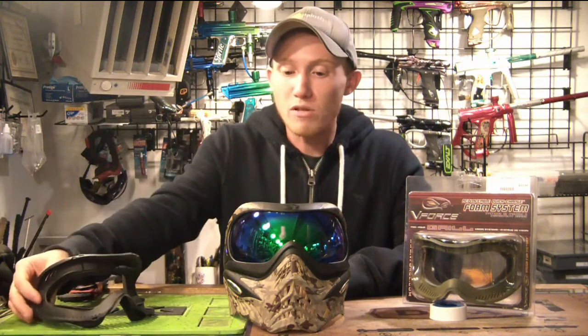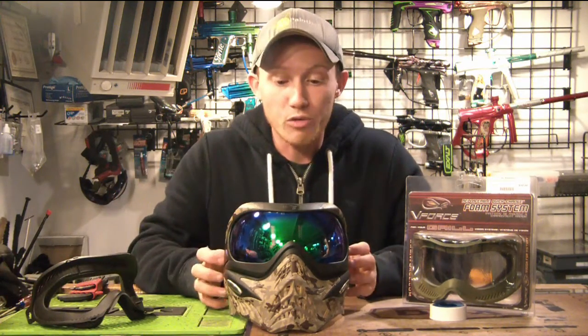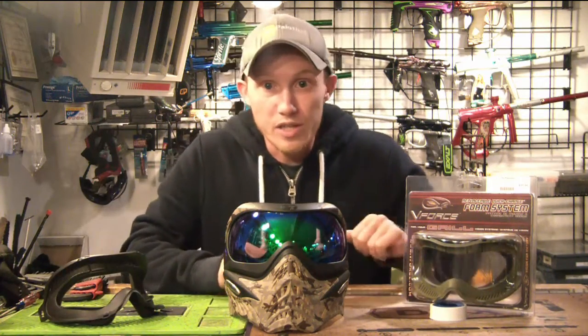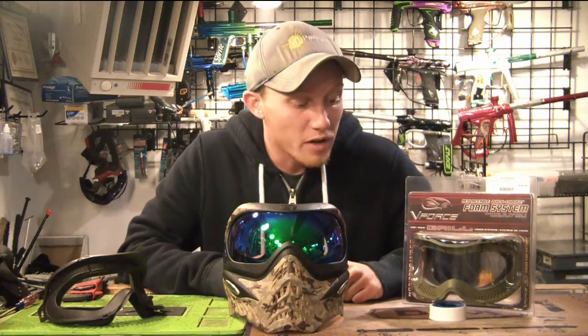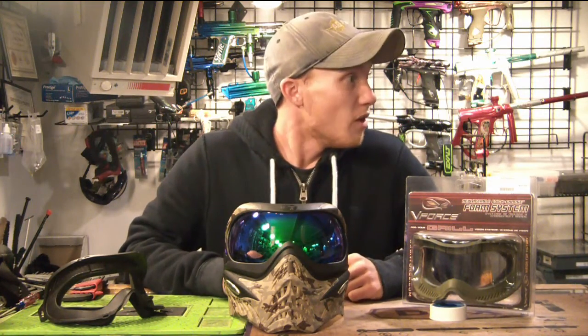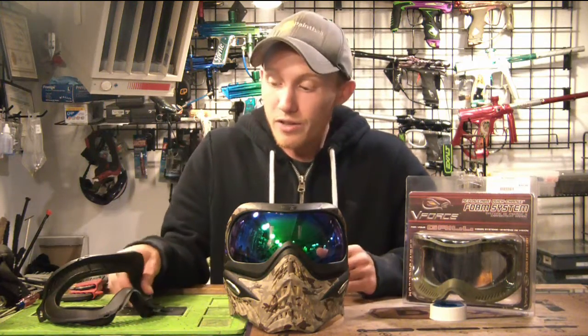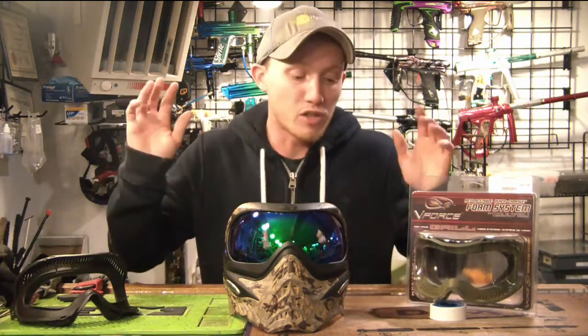Obviously you can get them in black, which almost every mask and every grill comes with. But it also comes, as you can see here in this little prepackaged one, in olive. I don't really know which ones come with olive — maybe the olive drab dual tan version. But realistically, you're never actually going to see what color this is underneath. So it doesn't really matter, but they do come in two different colors.